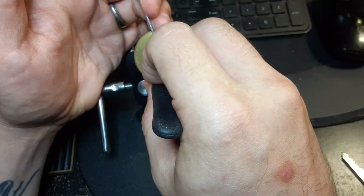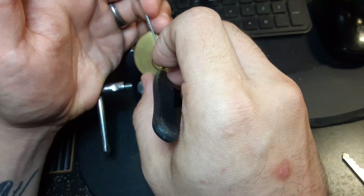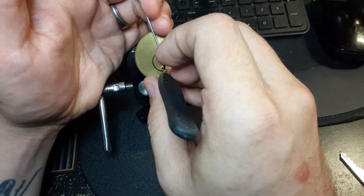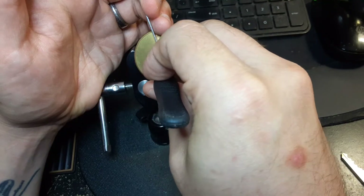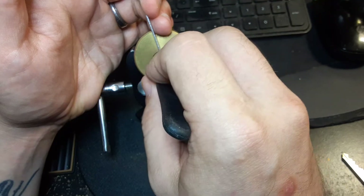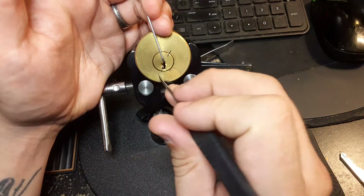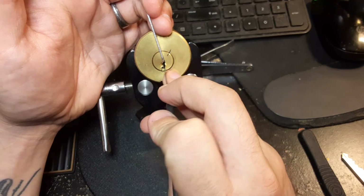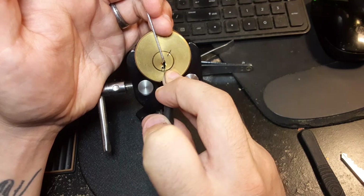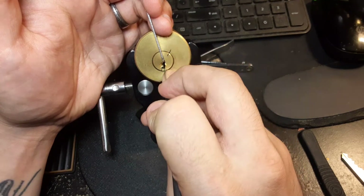I can't tell if that's where I want it or not. We're over-set five again, which means one of these barrels is not good. I need to figure out a better way to identify which one of these is causing me trouble.